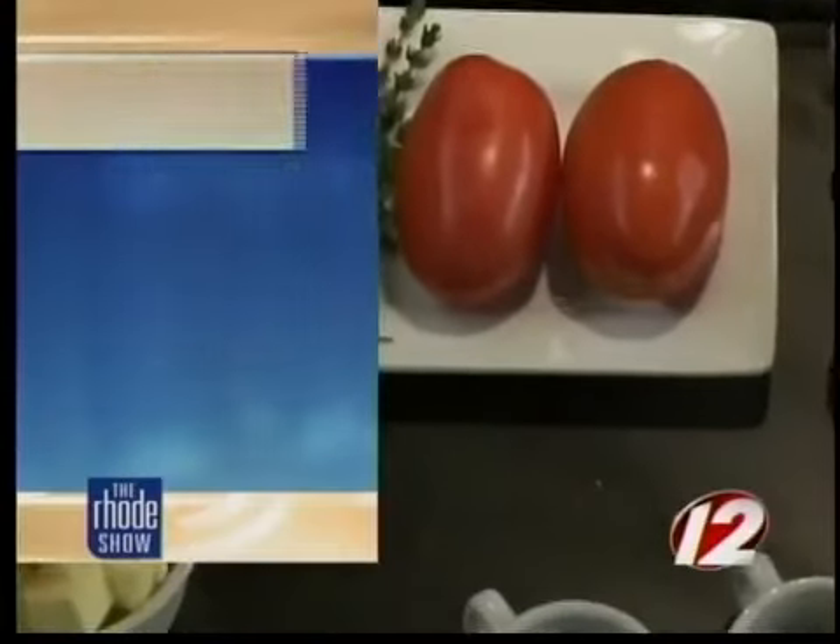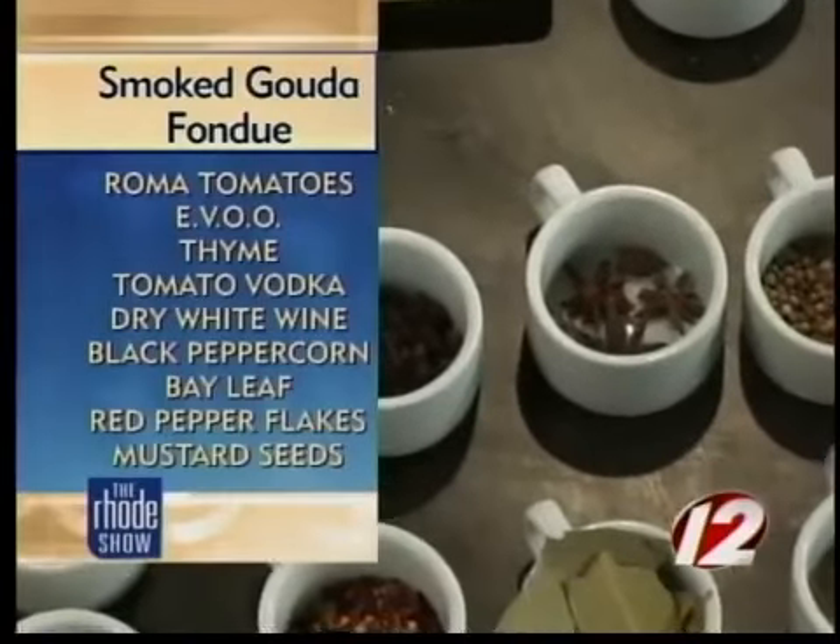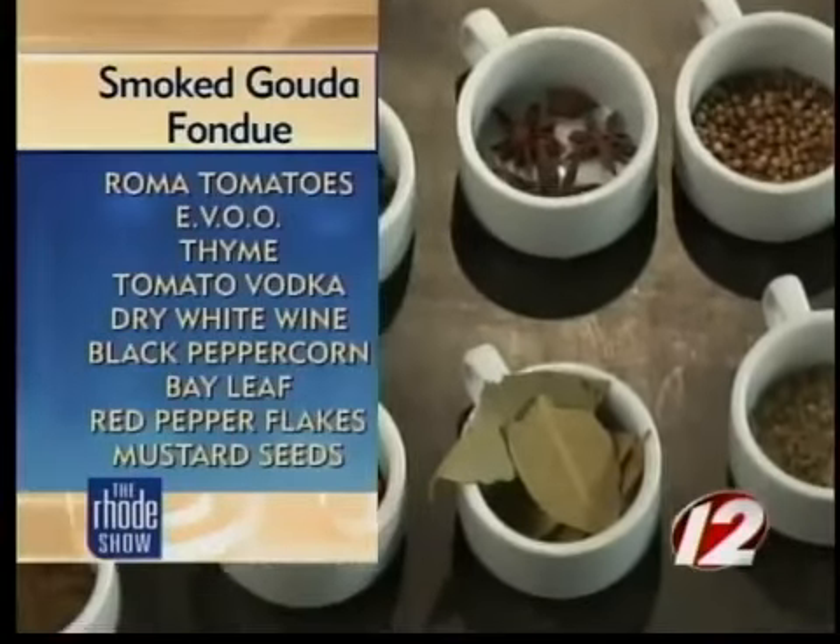We also have our smoked gouda, a little bit of water to adjust consistency as needed, all purpose flour, dry white wine, and unsalted butter.